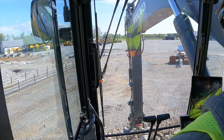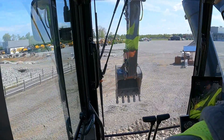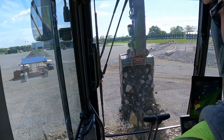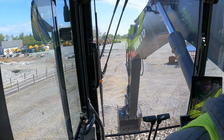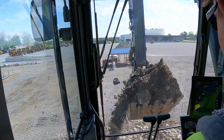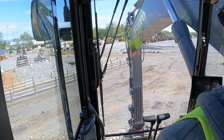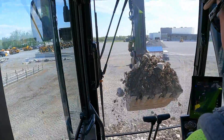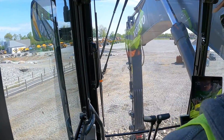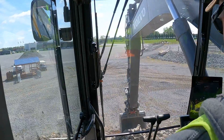I'm going to dig with the machine a little bit now and try it out. It's a smooth machine — but that's why I run them. They are good machines.